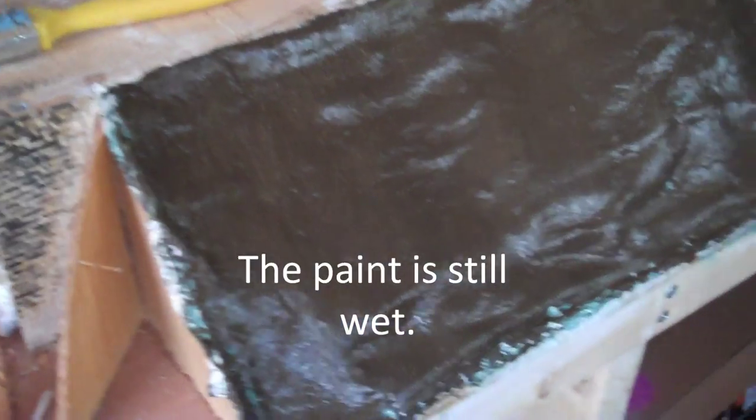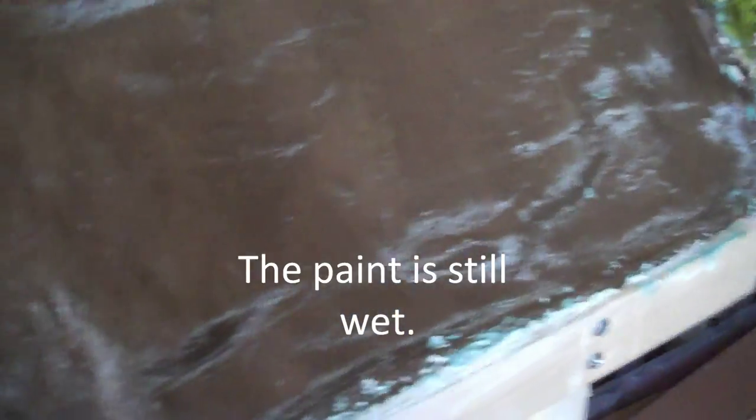I've just gone over the green and put some brown on top just to darken it down, and then I'll put some other greens on top just before I add the ecky rock and stuff like that. Just gives you a general idea, really.